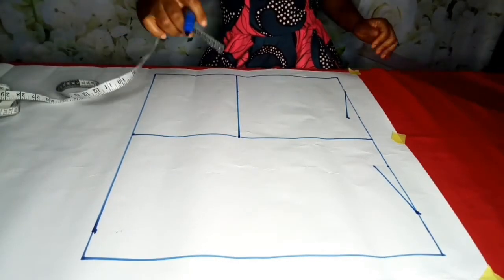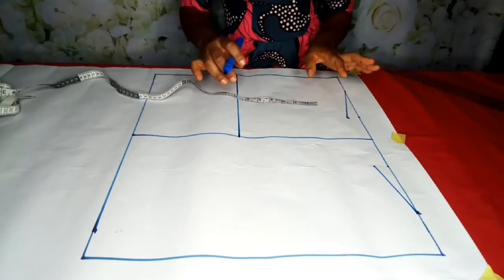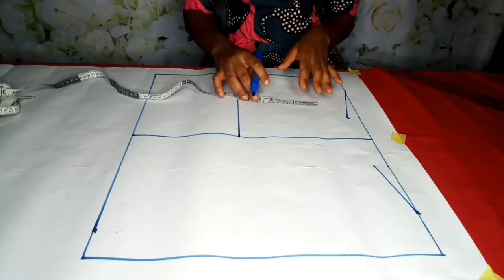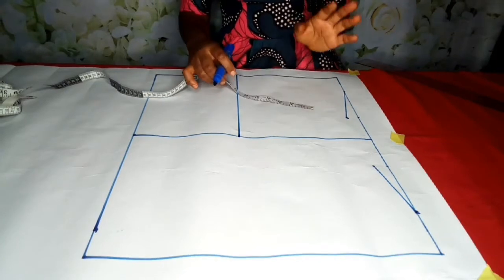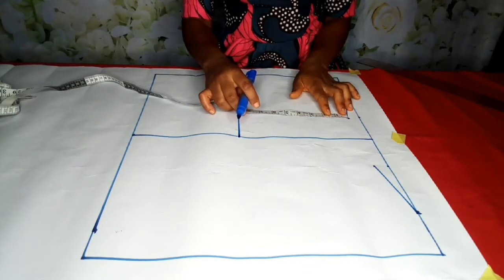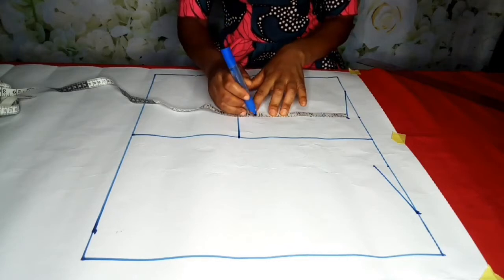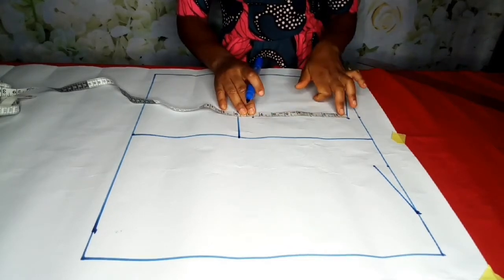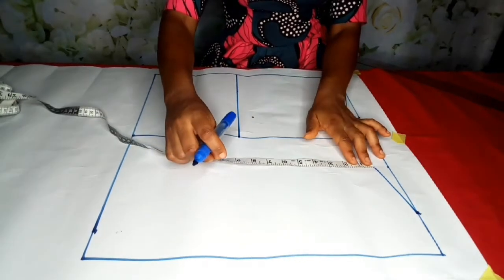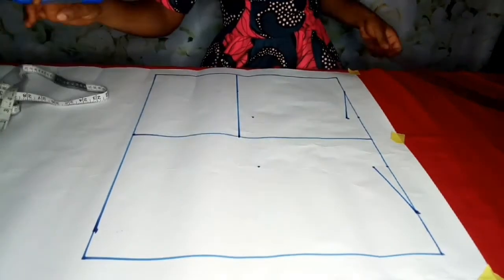For the upper chest line, I'm going to use this formula: my bust is 36, 36 divided by 6 is 6, plus 1.5 is 7.5. This formula is actually standard, or you can go ahead and measure the person's upper bust. Take note that I'm not starting from the edge — I'm starting from here at 7.5. It's going to be the same for this side: 7.5, and I'll go ahead and connect.